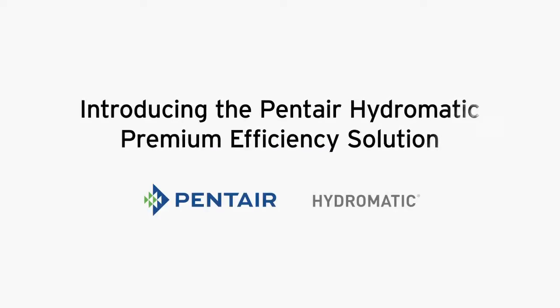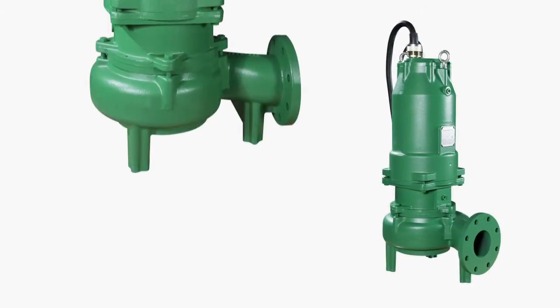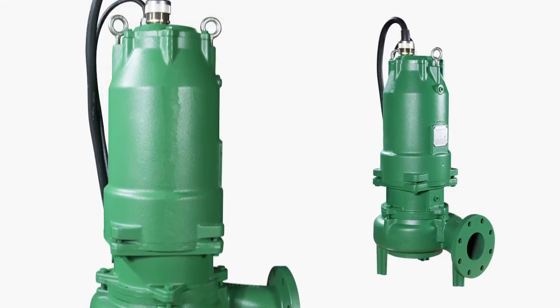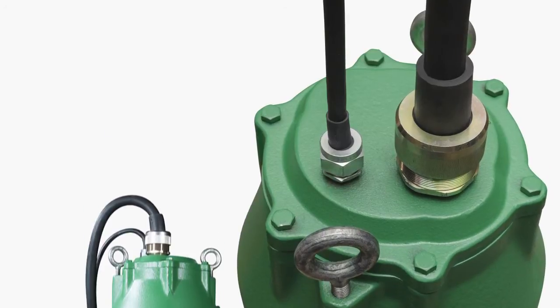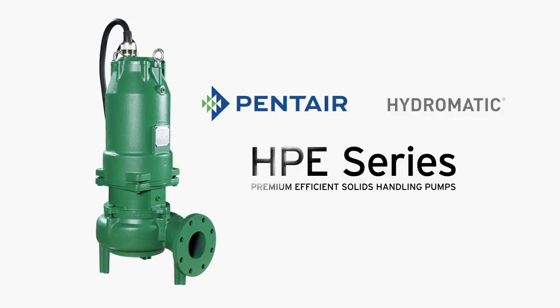Introducing the Pentair Hydromatic Premium Efficiency Solution. Pentair's Hydromatic line of submersible pumps has been a leader in the wastewater industry since 1959. Pentair is now pleased to introduce the Hydromatic HPE series of premium efficient solids handling pumps.